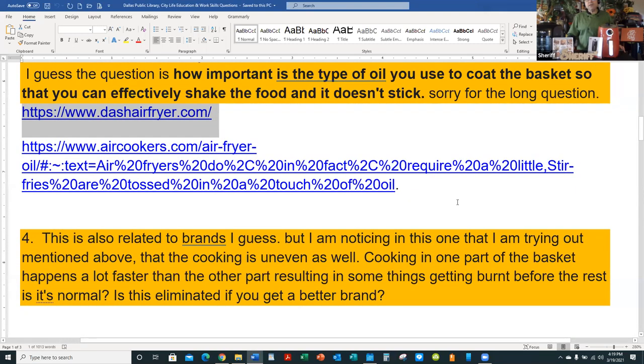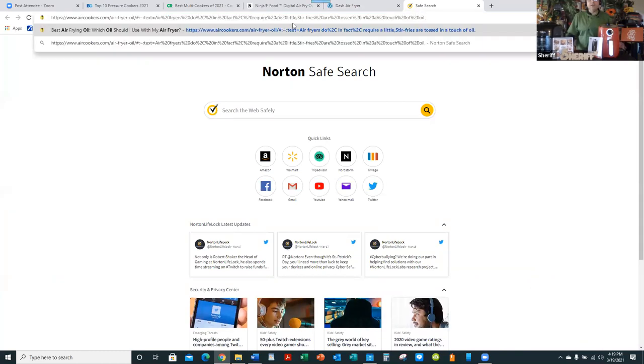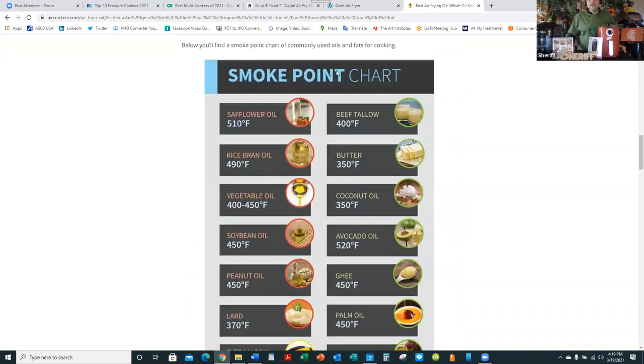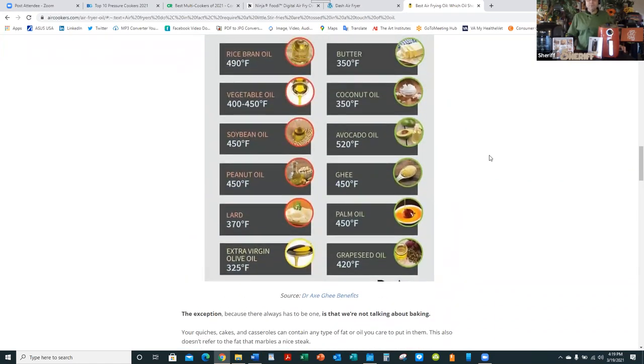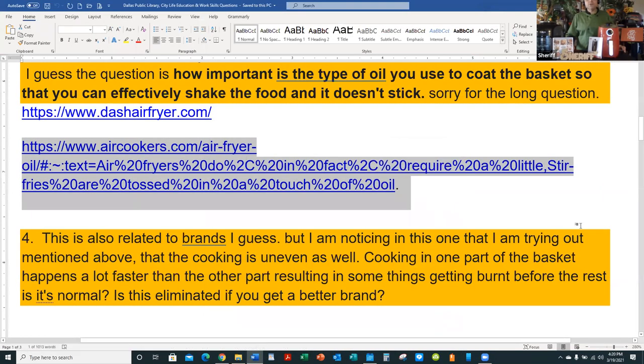So, how important is the type of oil? Here's a great website — aircookers.com — about oil and the smoke point chart. Oils are not all the same; they have something called a smoking point and you have to be careful what you use. For instance, someone who doesn't know much about cooking might think they can use sesame oil, but no — a teaspoon goes a very long way and it's designed for flavoring, not cooking. This chart shows at what temperature to use which type of oil.